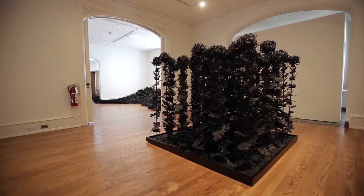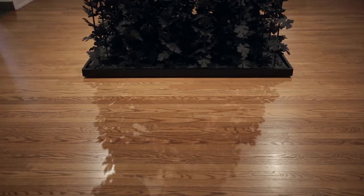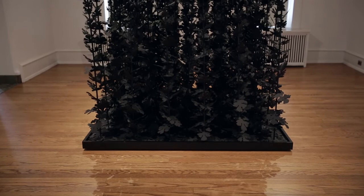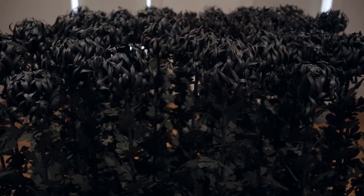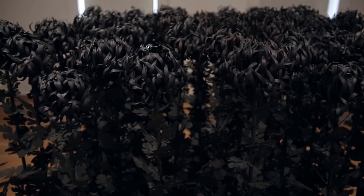People always ask about the monochromatic black palette that infuses all of my work. For me, black is kind of a mystical color — the work can dissolve into just a black hole, and then you realize that it's actually the seething surface of millions of tiny little parts. I think black has the power to be kind of magical and suggest a kind of sublime experience.